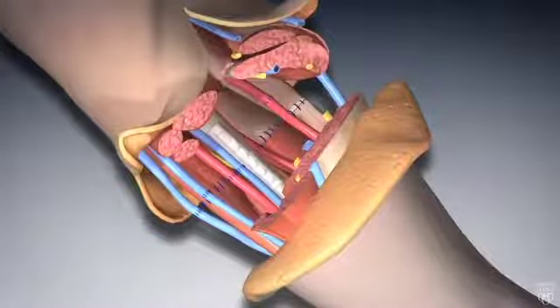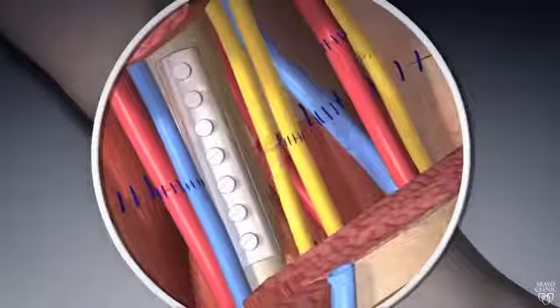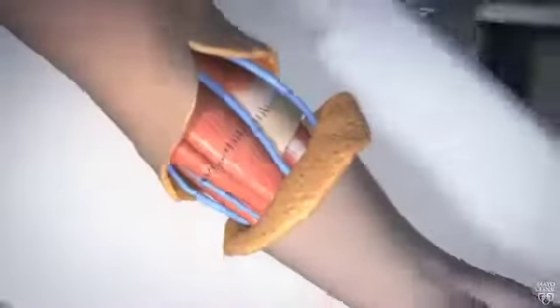After fixing the muscles on the back of your hand, your surgeon fixes muscles and nerves in your palm and carefully insets your skin.